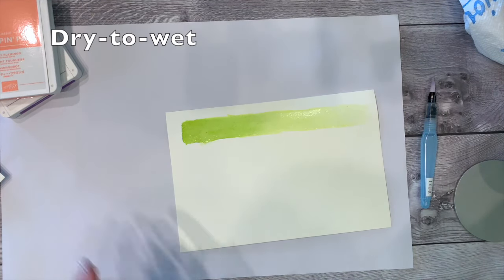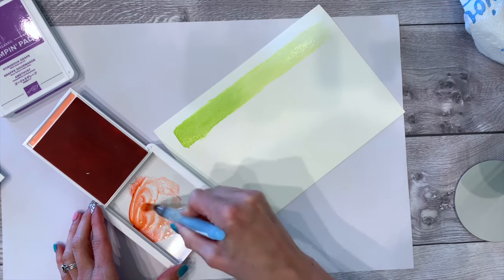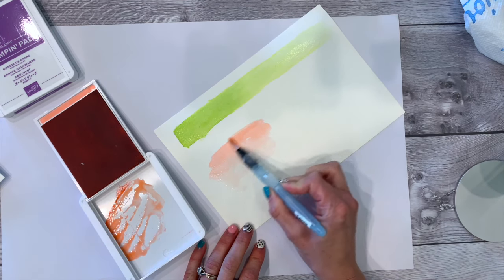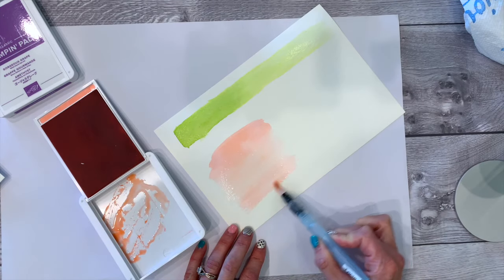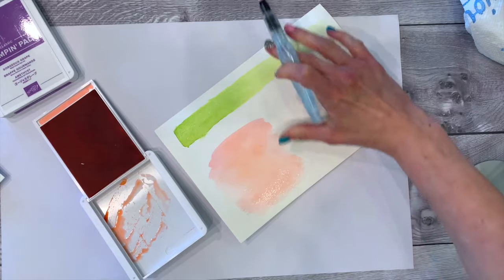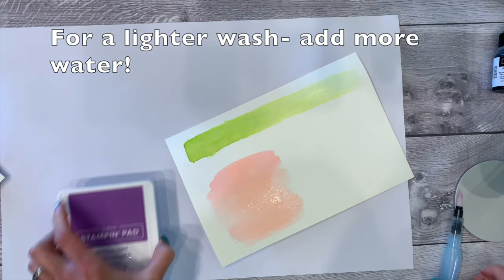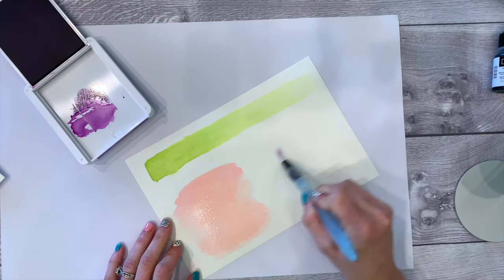Now let's go to dry paper with wet color. You can decide how much water you want to squeeze out of your aqua painter onto your palette. Then you decide what shape you want and pull it down. As I'm pulling down the color, I'm actually squeezing. The wet-to-dry tends to get a little bit darker than the wet-to-wet.